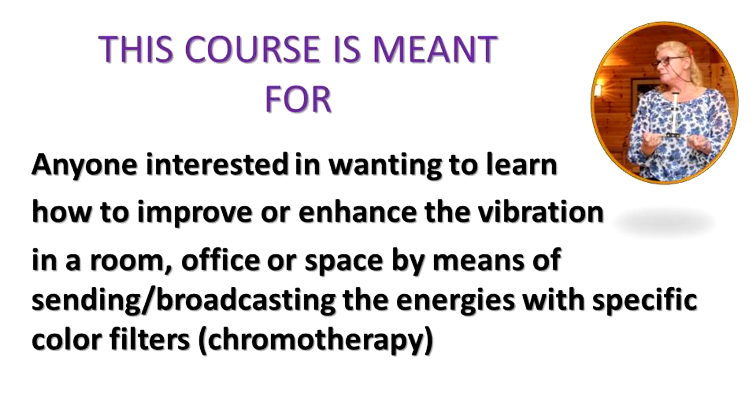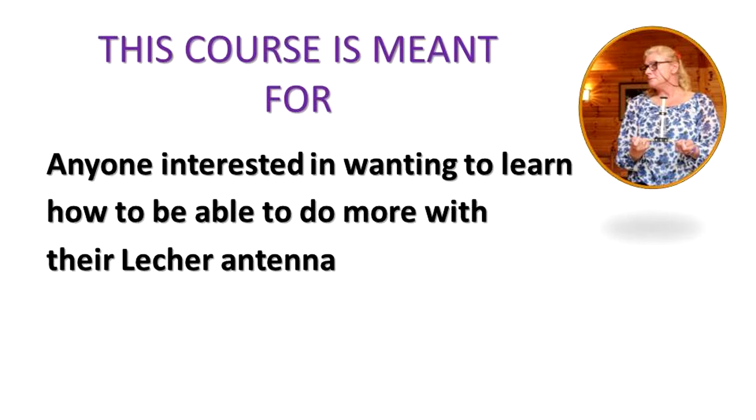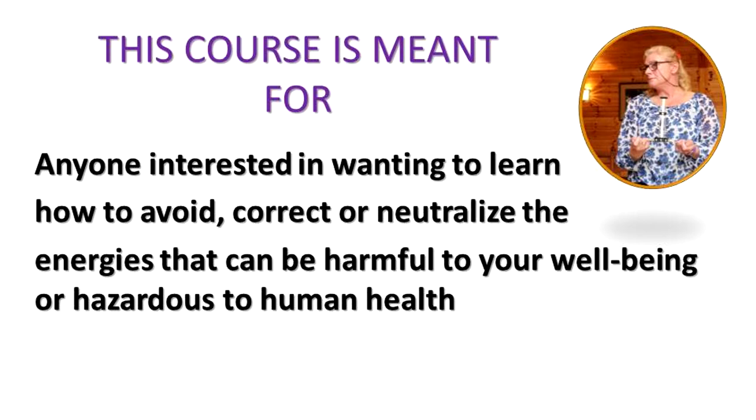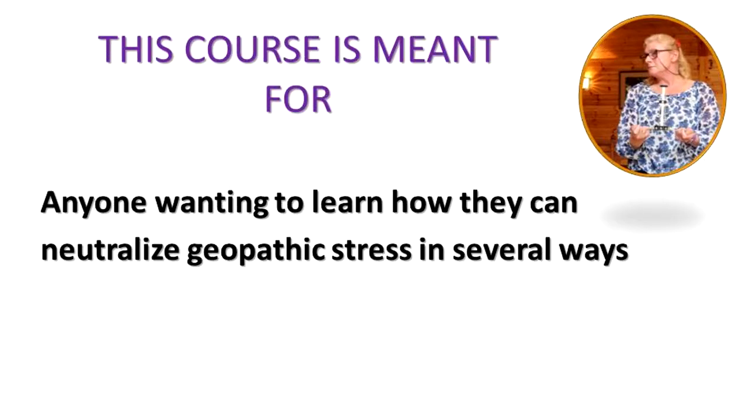This course is also meant for anyone interested in learning how to improve or enhance the vibration in a room, office, or space by means of broadcasting the energies with specific color filters — chromotherapy. It is also for anyone wanting to learn how to avoid, correct, or neutralize the energies that can be harmful to well-being or hazardous to human health, and how to neutralize geopathic stress in several ways.